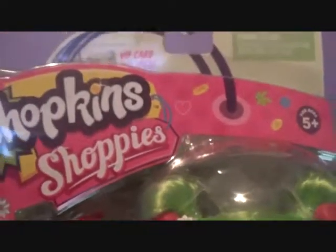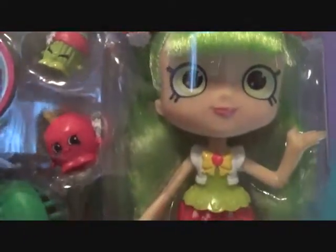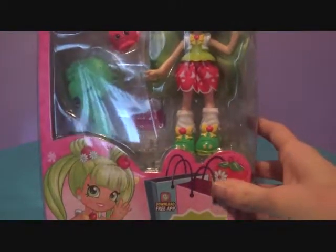Look how cute she is. When we saw her, she was the only one left. They had some of the other new ones, and they actually had the wild style with the Lulu and Jessicake, because Jessicake has to be in every single line. And yeah, Blossom Apples looks adorable.